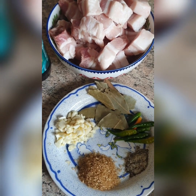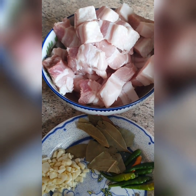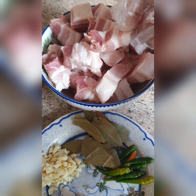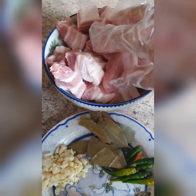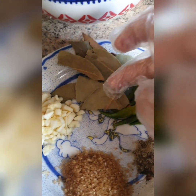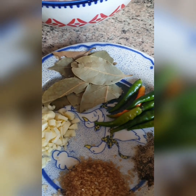First things first, make sure when making any dish you wash your hands. I already cut the pork belly — it's approximately 600 grams. I like to cut it a little bit thinner and smaller so it's easier and quicker to cook. For ingredients, I have bay leaves, and I love to be generous. I also put chilies because I love a kick in my Humba.